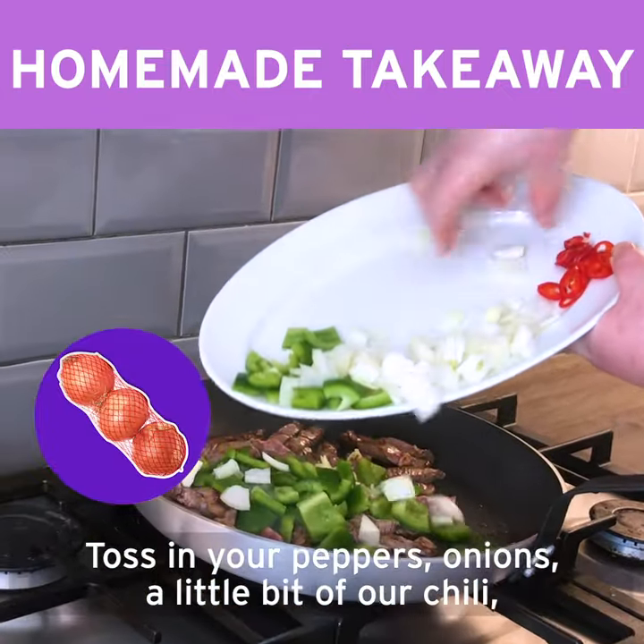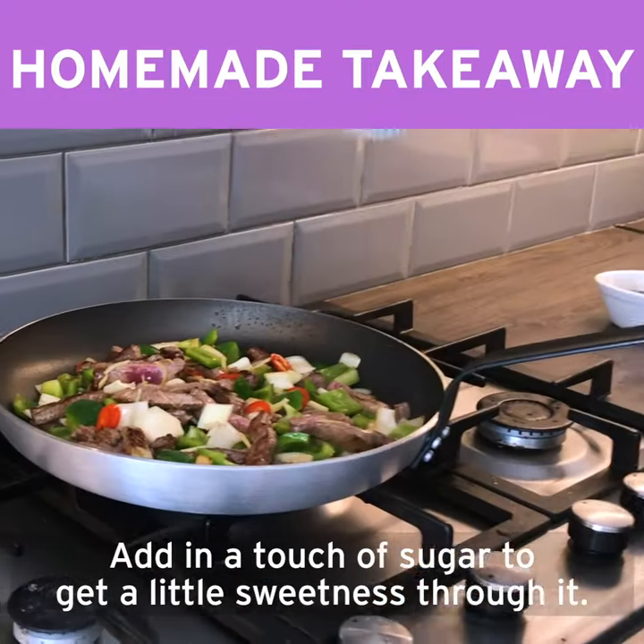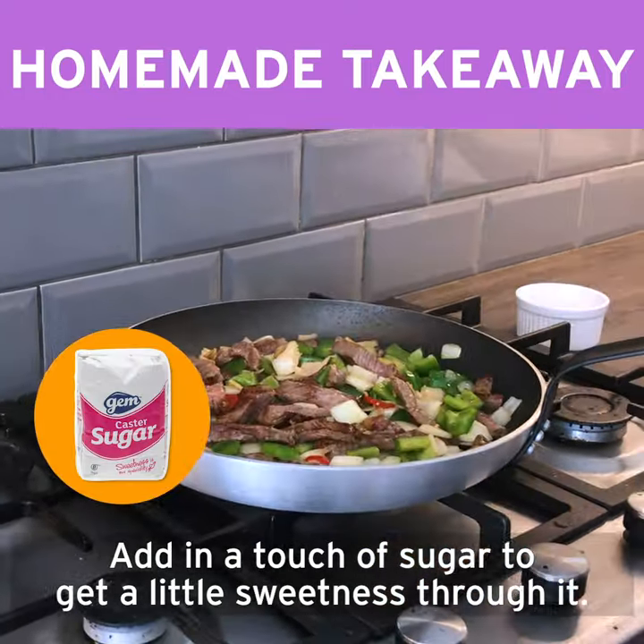Toss in your peppers, your onions, a little bit of chilli — get all those flavours going. Add in a touch of sugar to get a little bit of sweetness through it.